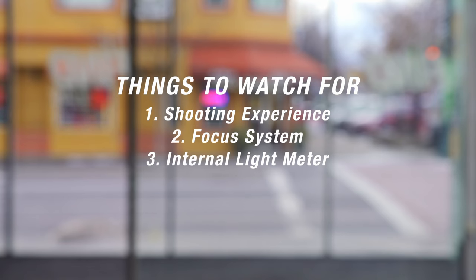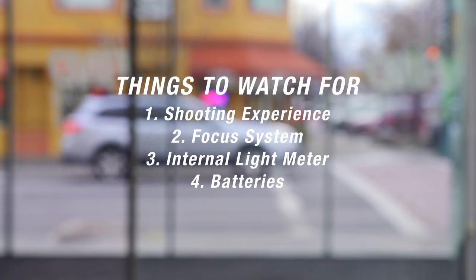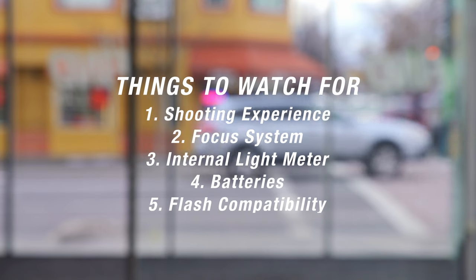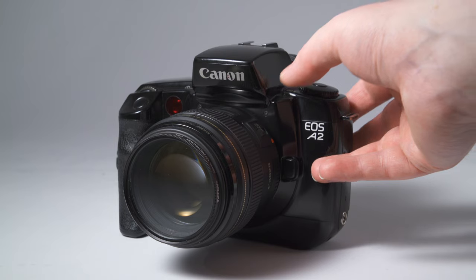Does the camera have an internal light meter? If it doesn't, you can work around that with an external light meter or a light meter app on your phone, but it's really nice to have it built in, especially if you're starting out shooting film. What battery does the camera use — are they expensive or readily available? Consider this when choosing a camera. If flash photography is important to you, some cameras have built-in flashes; otherwise, pay attention to your sync speed on the camera to set up an external flash.